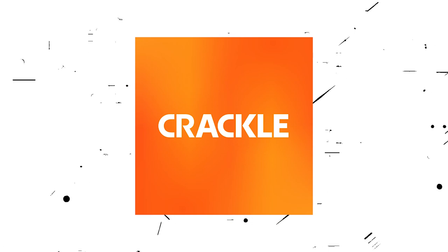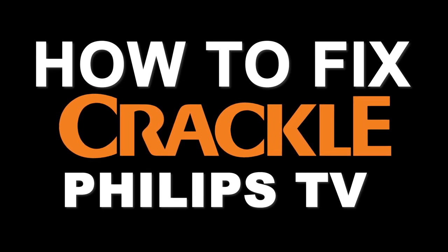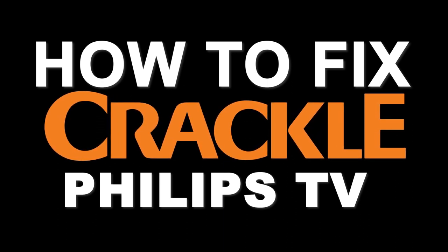Nothing can be more frustrating when you sit down to watch one of your favorite programs on Crackle and you run into issues streaming it. Well, in today's tech video, I'm going to show you how to fix Crackle if it isn't working on your Philips Smart TV.